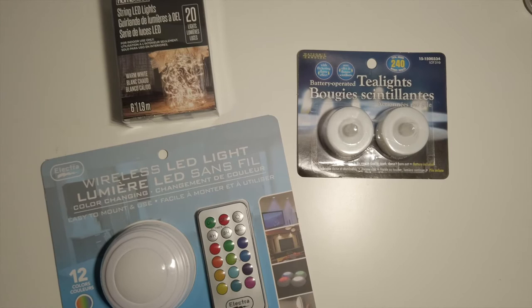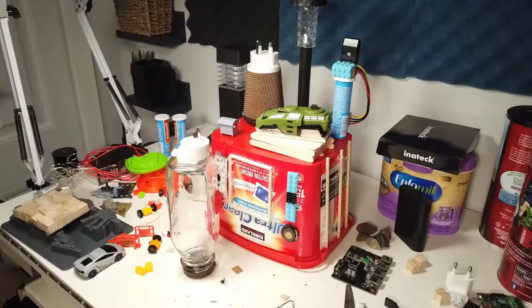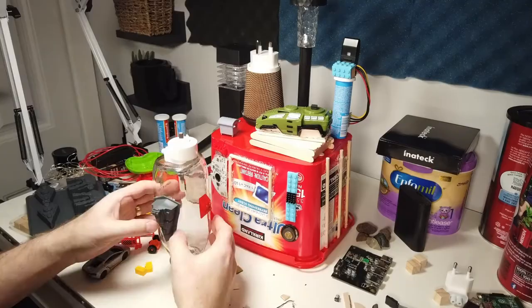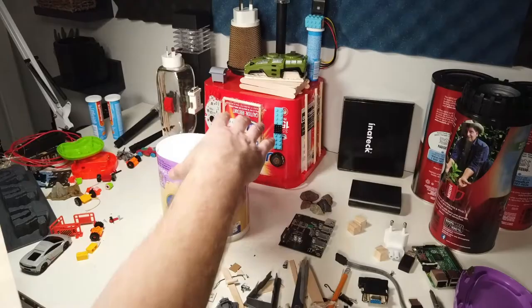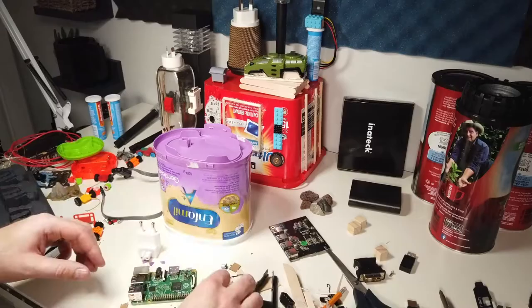Now it's time to put everything together. I'm going for any kind of interesting shape. When I put a building together, I'm using hot glue, and that's basically it. I'm just looking at various things, seeing what could be interesting, lining things up, and seeing what it looks like.